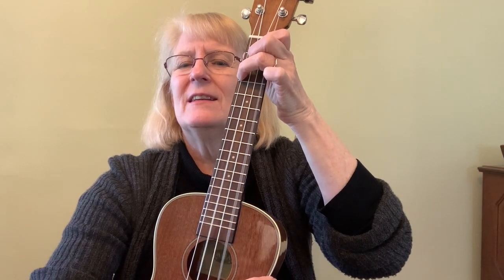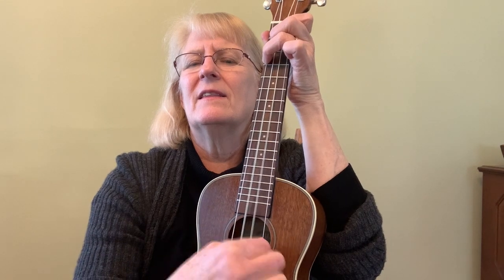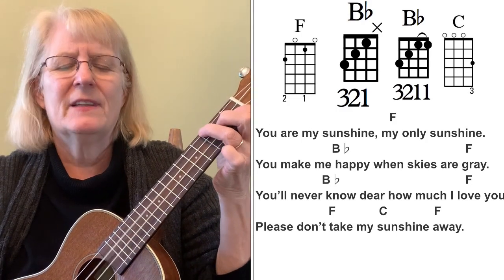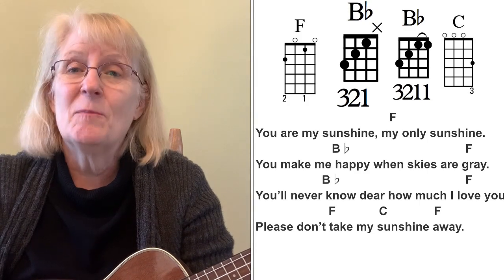So in the key of F, we're going to use F, B-flat, and C — just those three chords. The first time through, I'm going to do it using the simplified three-string version of B-flat, and I'm going to use my thumb rather than strumming, just to get the feel of those three strings. You can let it hit that one string and kind of stop it. Here we go.